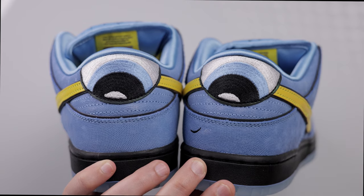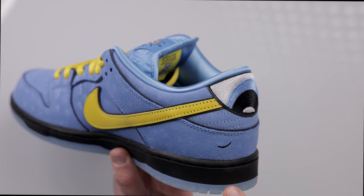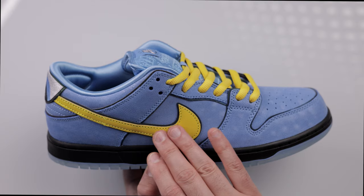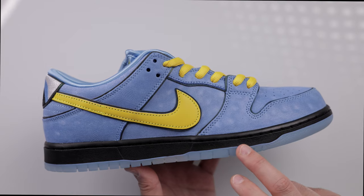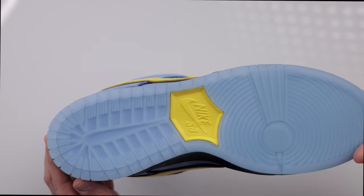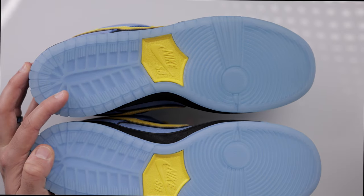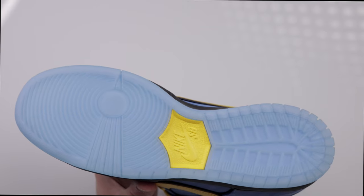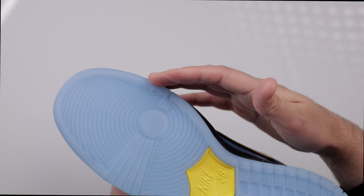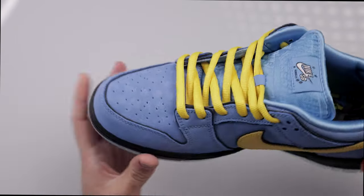One of the standout features of all three pairs is the embroidered eye on the back. Depending on which pair you have, the eyes will be looking in a specific direction — for Bubbles, they're looking down. You'll also notice a smile stitched across the back right shoe. The smooth yellow leather swoosh and laces represent her blonde pigtails, while the black midsole and icy rubber blue outsole are inspired by her dress. The yellow Phylon midsole cushioning is exposed in the middle with the Nike SB logo.